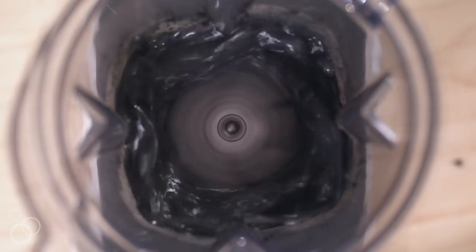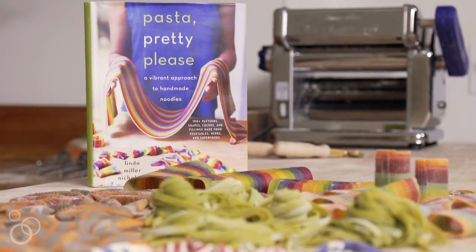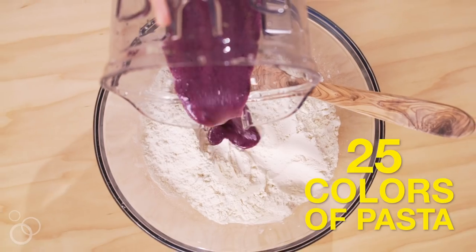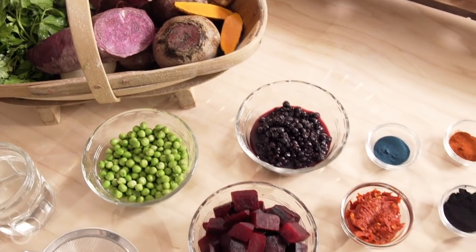Hey you guys, I'm Linda with Salty Seattle and I am so excited that the moment is finally here. Pasta Pretty Please is available to you. This book has a little something for everyone. In the beginning there are 25 different colors of pasta dough alone and they're made from vegetables, herbs, and superfoods.